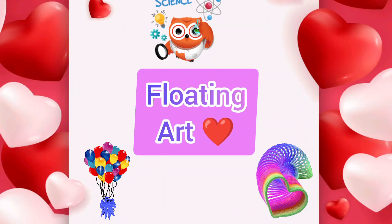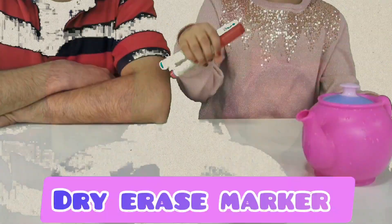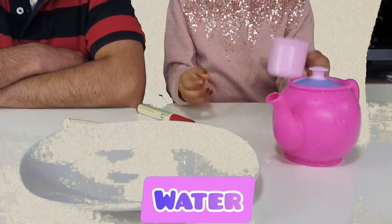Floating heart experiment. For the floating heart experiment, what do we need? We need a white pen and a cup of water at a plate.